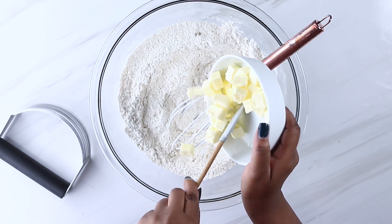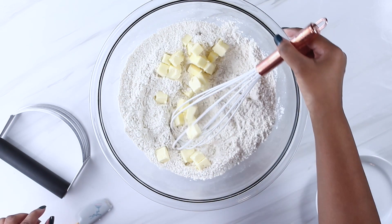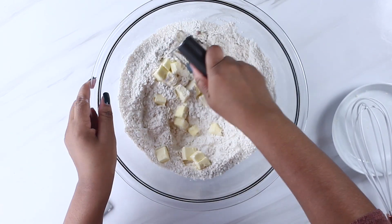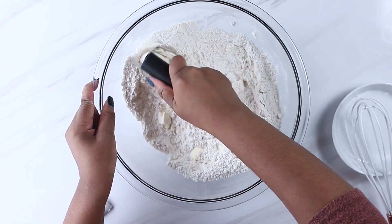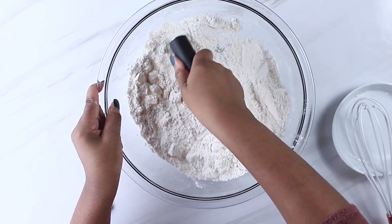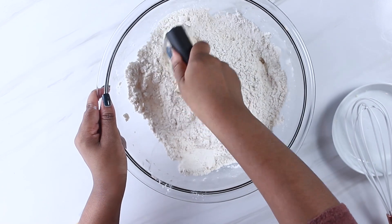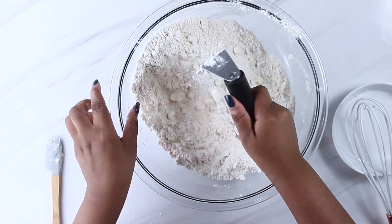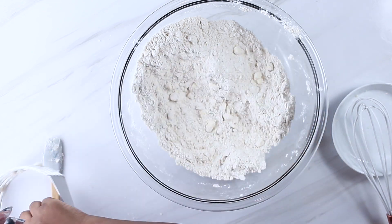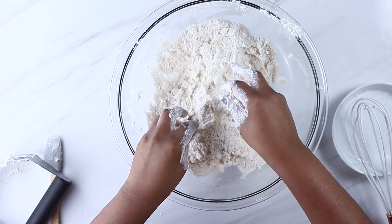Now we want to add our cold butter cubes. You can grate your butter into the flour or use a food processor, but I've found that using cold butter cubes is just more efficient and less time consuming for me. I start off using a pastry cutter because in the beginning the cubes of butter are really hard, so it would be difficult to mesh them together with just my bare hands, which is my preferred method. Once I've gotten the cubes down to a manageable size, I go in with my hands and start crumbling the flour and butter together until I get pea-sized crumbles.